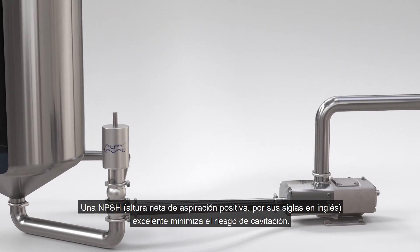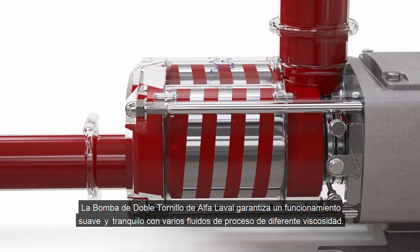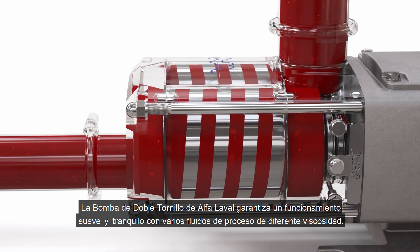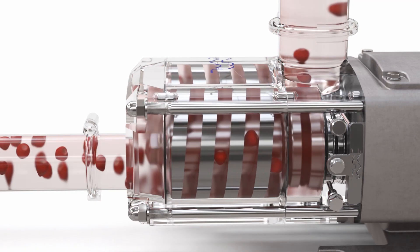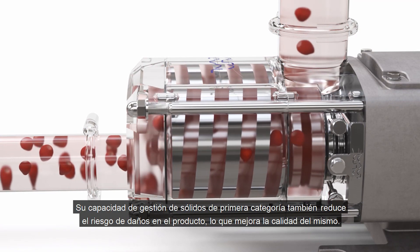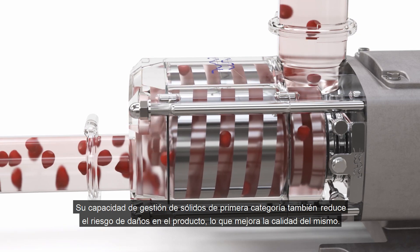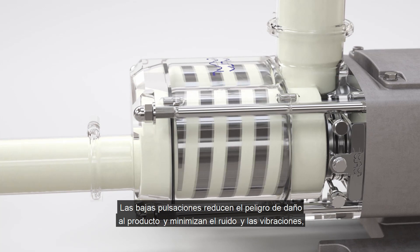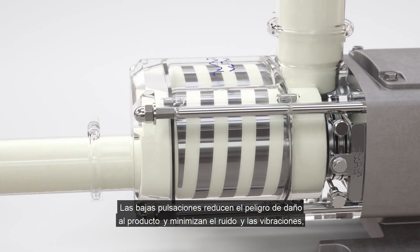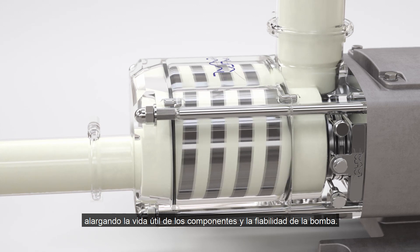An excellent NPSH characteristic minimizes the risk of cavitation. The Alfa Laval twin screw pump ensures smooth and gentle operation and can handle multiple process media of varying viscosities. Its superior solids handling capability reduces the risk of product damage, thereby improving product quality. A low pulsation characteristic reduces the potential for product damage whilst minimizing noise and vibration, extending component life and pump reliability.